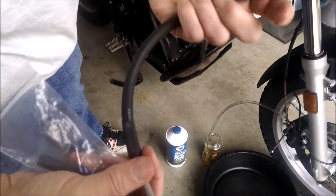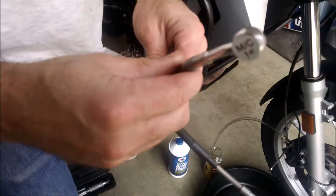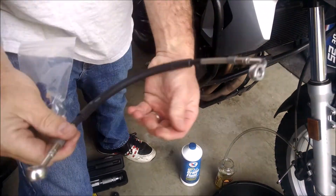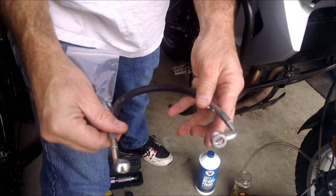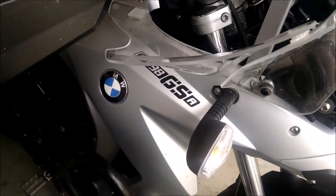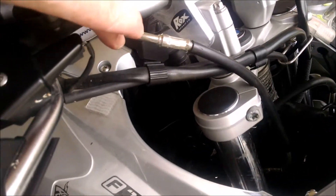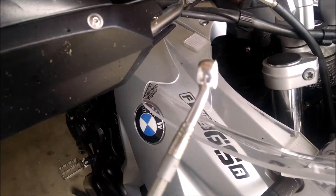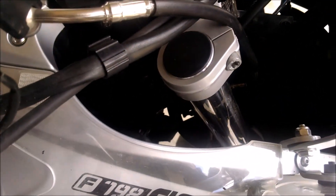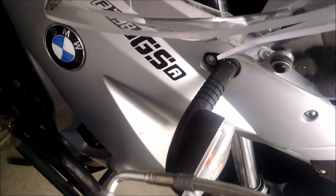That's everything that came in the kit. As we fit this on, you can see the hose has two different formed fittings. If you look on the bike, you can see that the shallow angle bend is here, and the steep 90-degree bend is the one that goes down underneath the head unit.